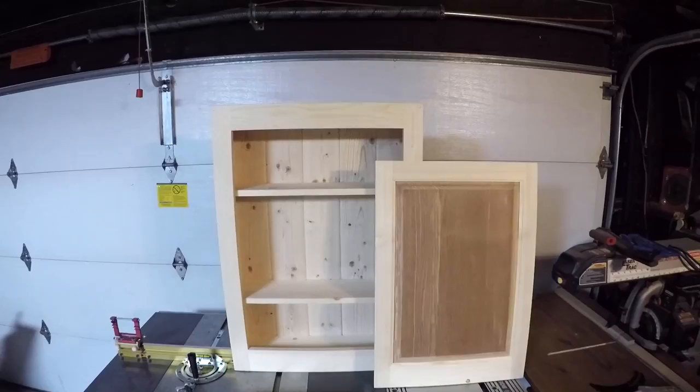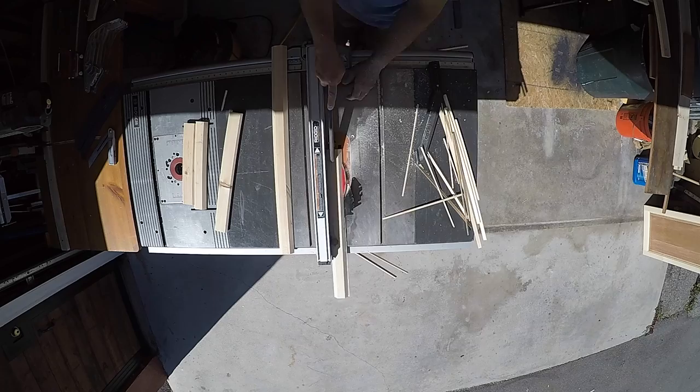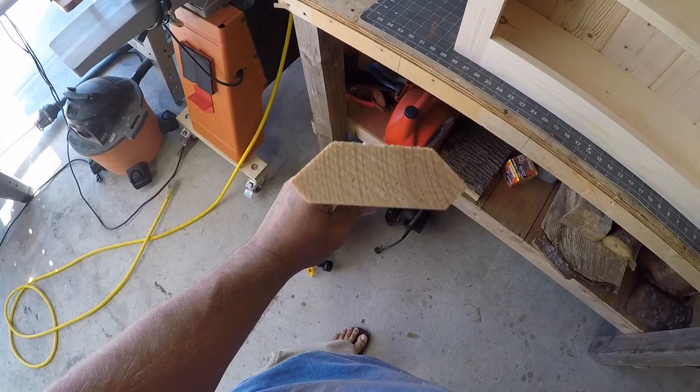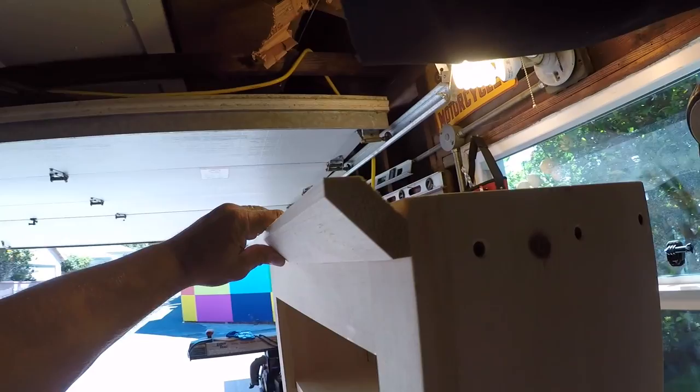All we've got left to do now is make our own crown molding and we are ready for the paint shot. Here's a side profile of what I just cut. I set my blade to 40 degrees on two sides, then I flipped it onto its other side, cut the other two, and this is what I ended up with. I think that's going to be really nice — we just made our own crown molding, guys.